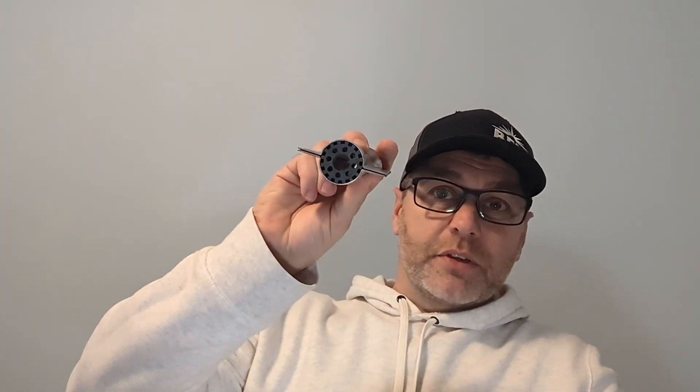If your furnace has been replaced in the past several years - actually quite a few years - you're gonna have an in-shot or a Beckett burner in it. I just want to talk about how they work because there's a lot of misconception on these things. One of the biggest failures is not cleaning them - lack of maintenance. Maintenance should be done every year on your gas furnace. It just makes it last longer, it's more efficient, and a lot of times we can find issues before they turn into big issues.